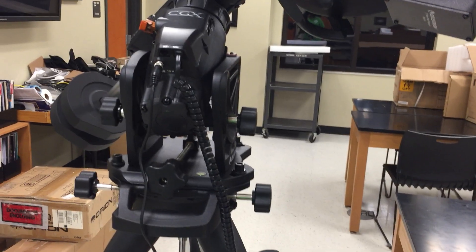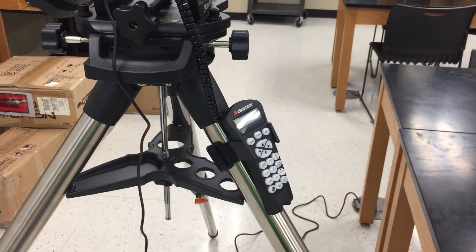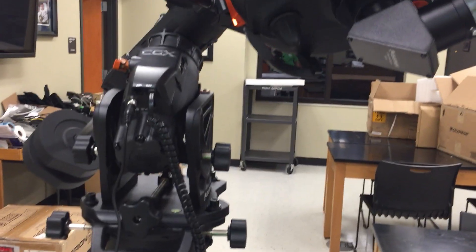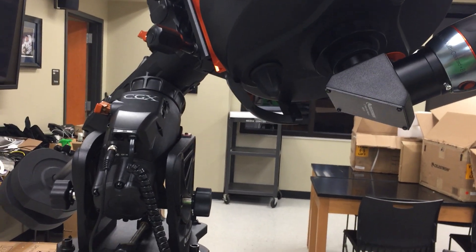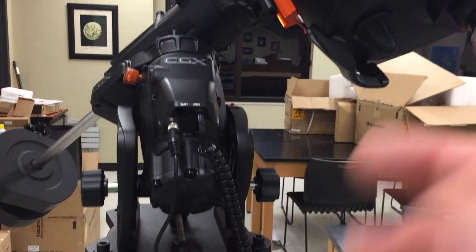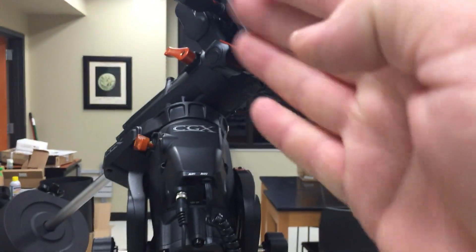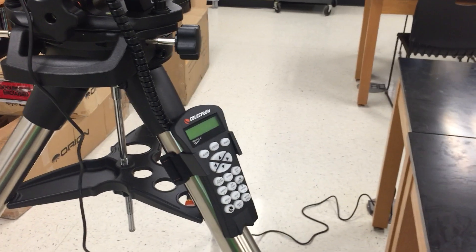This is Dave with OC Astronomy, and I think we've had a problem with the telescope. I've got it set up downstairs just to try to work out the kinks. From what I understand, when you turn the power on and hit Enter on the hand controller, it's supposed to rotate the right ascension and rotate the declination to get you to home position. But let's watch and see what happens.